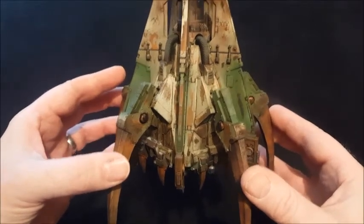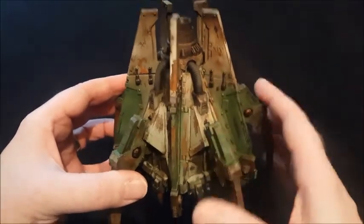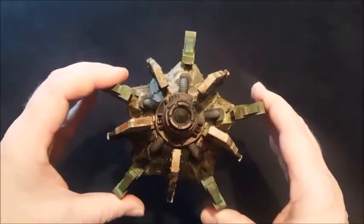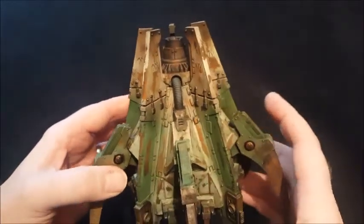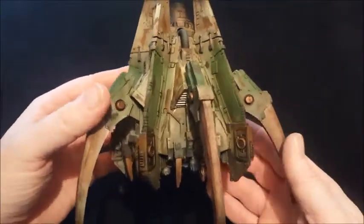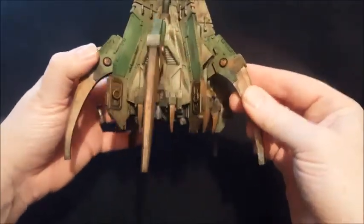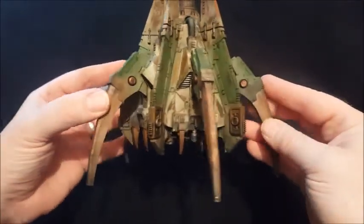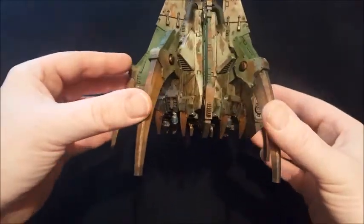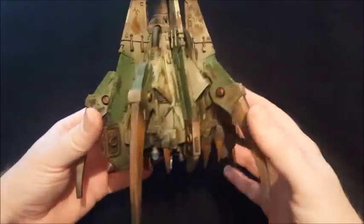The Dreadclaw drop pod is done — primarily to transport my Cortus Contemptor, but it could also carry up to 10 models. You saw it being built and in the pre-paint stage. I put the crossed scythes transfers on and the 14s on the tops of the fins, then weathered the whole thing up, painted certain sections green, and the rest in a marble weathered color — then rusted the heck out of it. I kept the pipework cleaner looking than the rest.